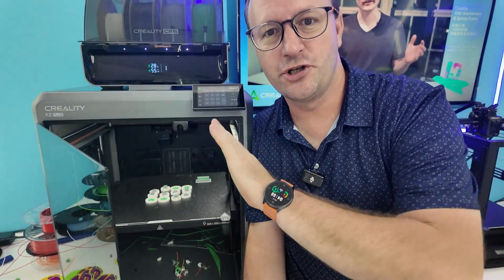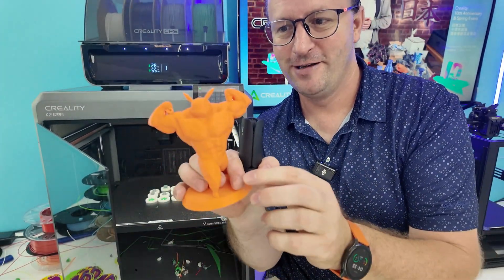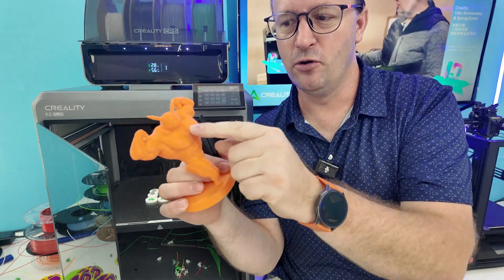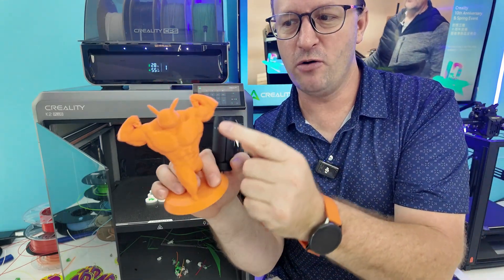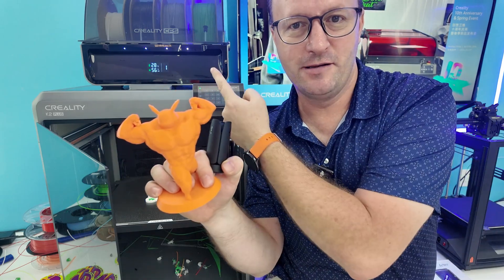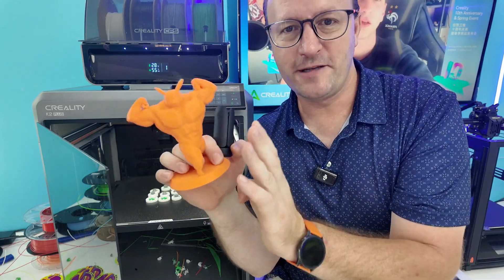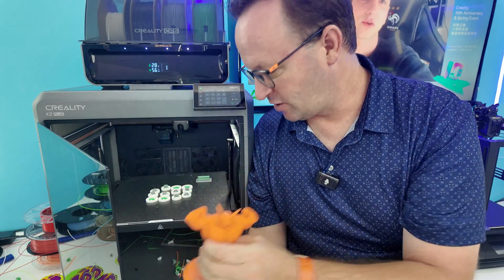With this printer we can choose what color the print is. This print was done on the old K1 in one color, but now we want to give it black eyes — we can add the black filament in our slicer settings. We have to paint the model in the slicer software, and all of that is done before you put it into the printer.